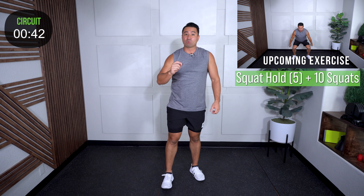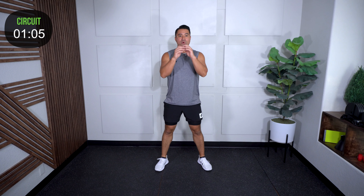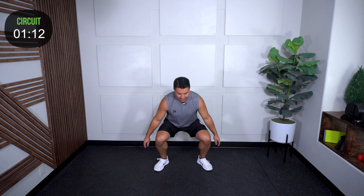After that, we're going to do a squat hold. I'm going to count out five seconds for us, and then after that we're going to go right into 10 squats. Set your feet for your squat. Let's bring it down — one, two, three, four, five. Right into your squats: one, two, three, four, five, six, seven, eight, nine, and ten.